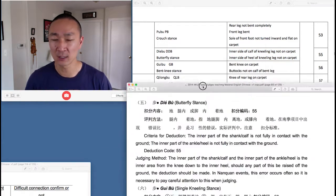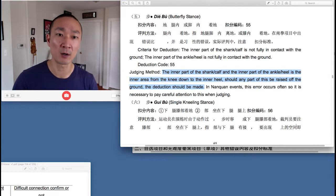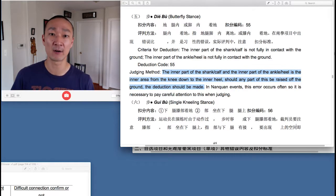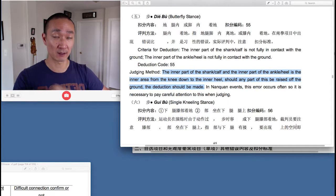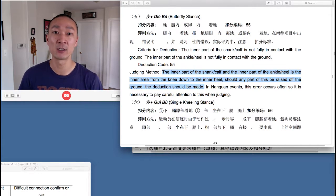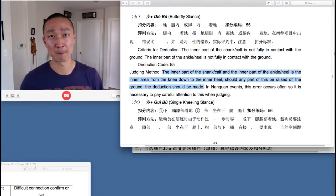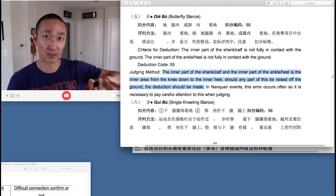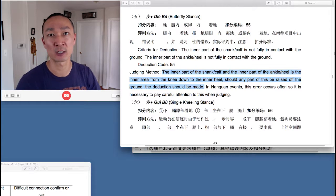Let's dive into the judges coursebook. Under Judging Method, it says that the inner part of the calf and the inner part of the ankle — the inner area from the knee down to the inner heel — that entire length of the leg, should any part of this be raised off the ground, the deduction should be made. So the knee has to be touching the ground, the foot has to be turned outward, and the entire length from the knee all the way down to the heel — the inner side must be touching the carpet.